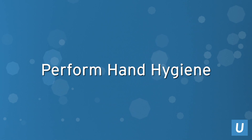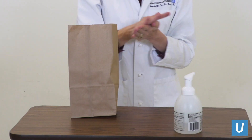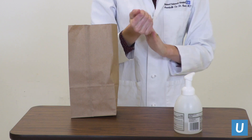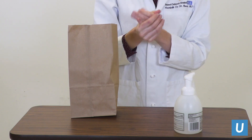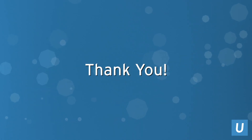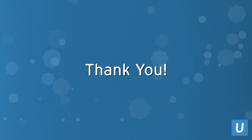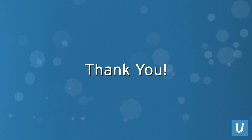Always perform hand hygiene after removing your mask. Thank you for watching this video and for everything you are doing during the COVID-19 pandemic to keep patients, staff, and visitors safe.